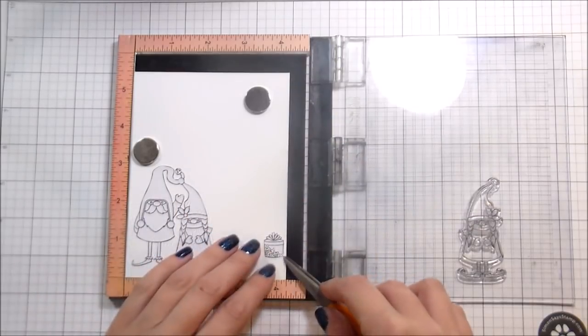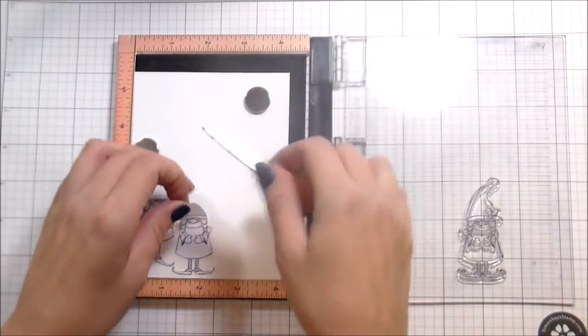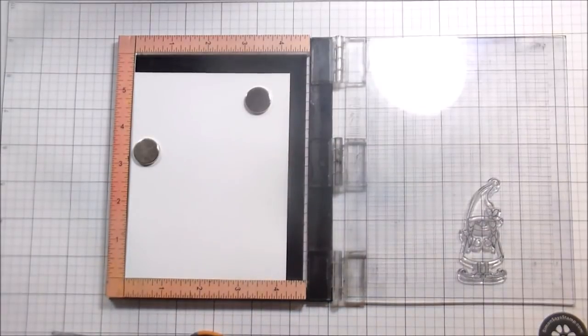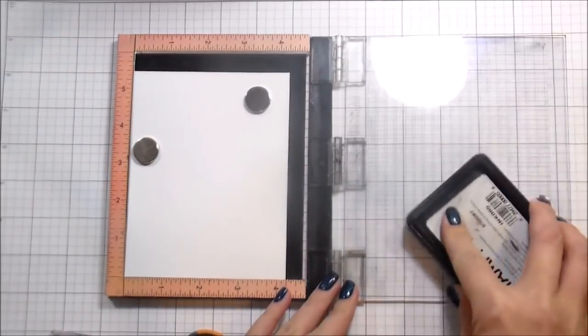The masks are also really helpful for placement. With all my masks in place I just lay my stamps right over the mask so I know exactly where it will stamp. This works in a stamp positioner - I prefer the MISTI, but it will work with anything you've got, or old school on a stamp jig.